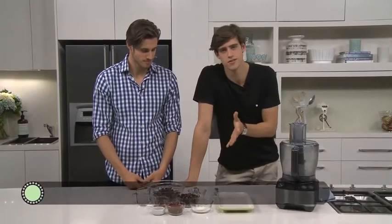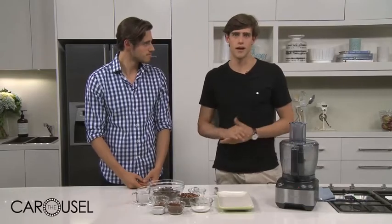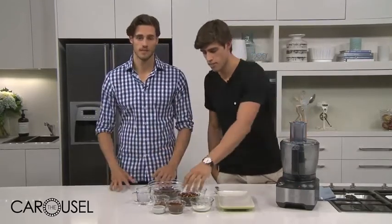We love to do these because they're a great snack and we're always on the go. It makes life a lot easier when you need good protein. And we love to use fats and try and incorporate fats into our diet.